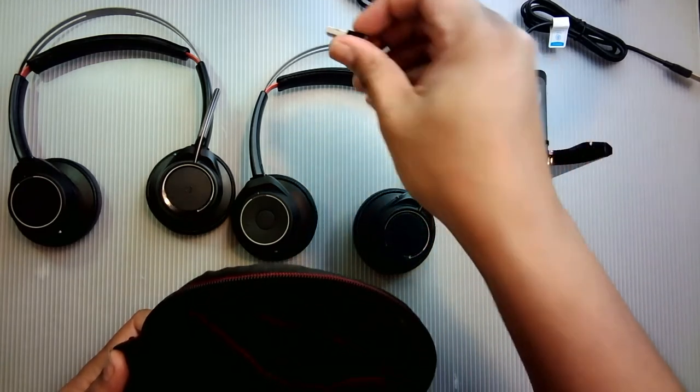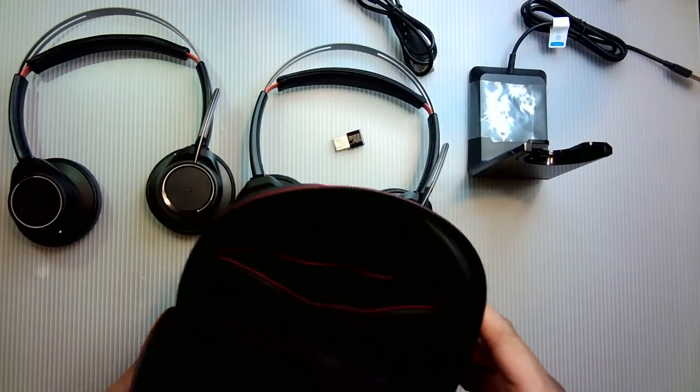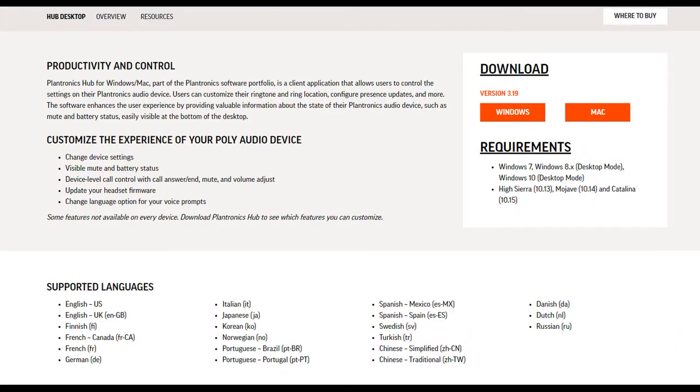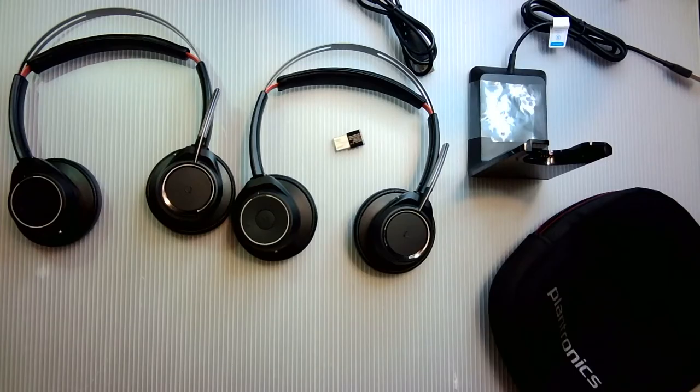You could also download the Plantronics Voyager features app — link down below in the description. Like I said, I've been using it for three years and only updated it today after doing research for this video, and I can hear and notice no difference.